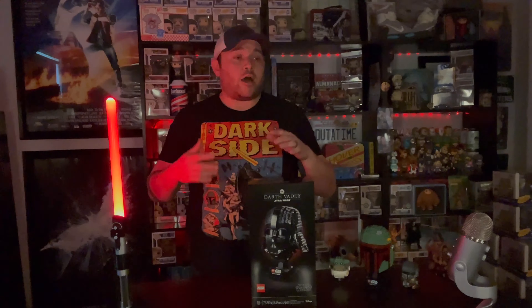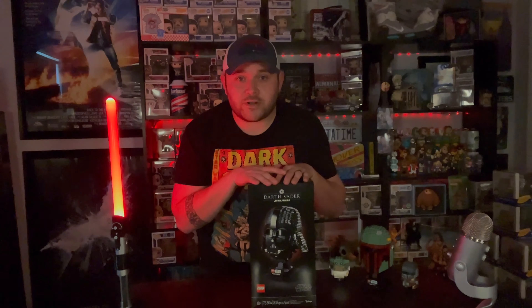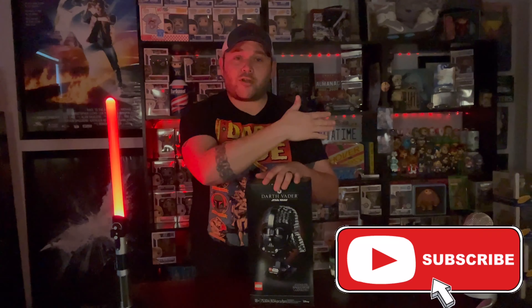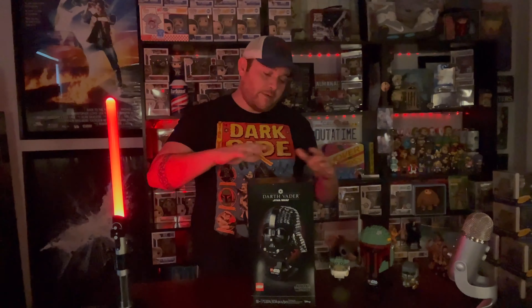I'm not gonna be actually putting this together in the video in real time — I'll put it together and show you the progress along the way. Hopefully you guys do like this video today. There are other channels out there that do Lego builds and I'm not gonna be dedicated to just doing Lego builds, but if you did like today's video make sure you hit that like button. If you're not subscribed, hit that subscribe button and the bell notification, select all, and YouTube will send you a notification when I drop a new video. But enough of me talking, let's get into this thing.